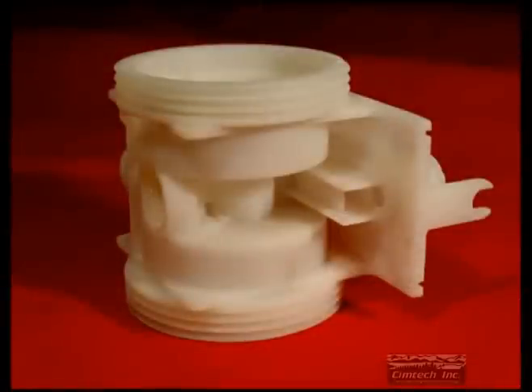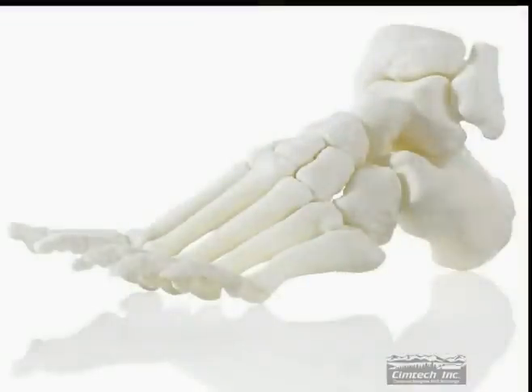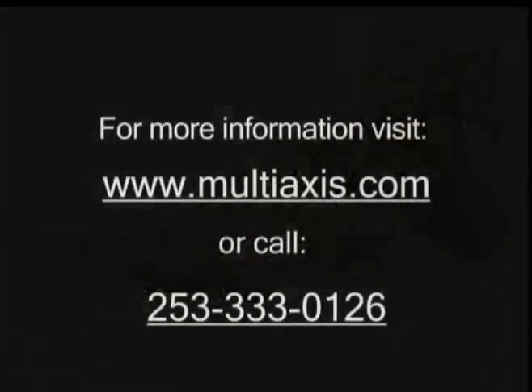It's really that simple. The U-Print makes it extremely easy and affordable for any company wanting to speed product introduction to market, reduce their prototype development cost, and quickly validate their engineering concepts. For more information on the U-Print, please visit us at www.multiaxis.com.